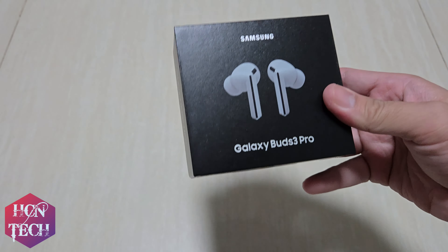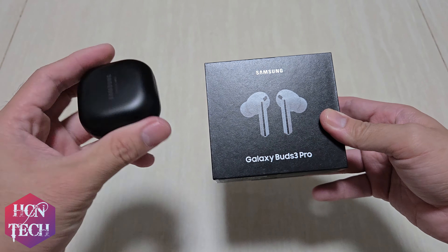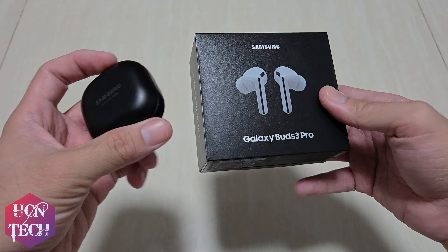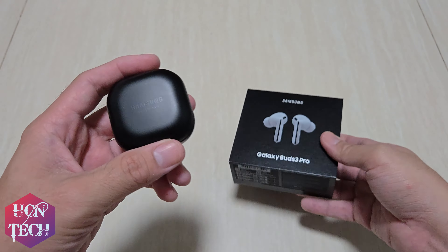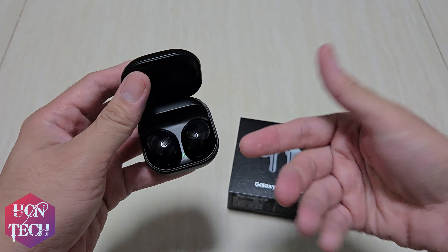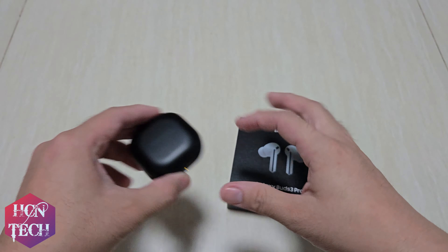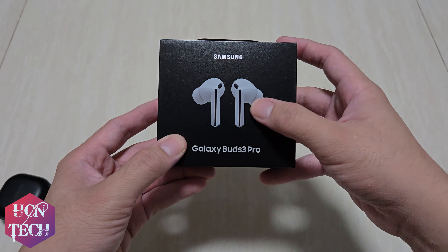So I'm sure that my upgrade from the Galaxy Buds Pro is gonna be worth every penny. My only problem with the Buds Pro is I feel that it doesn't stay strong and fit in my ears, so I'm very much looking forward to trying the stem design.